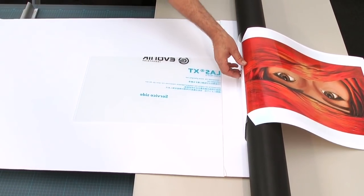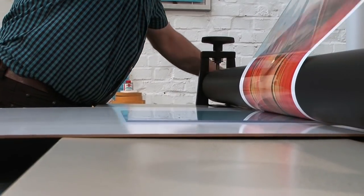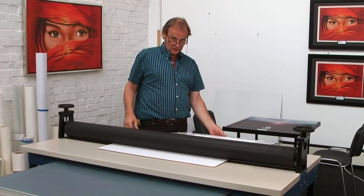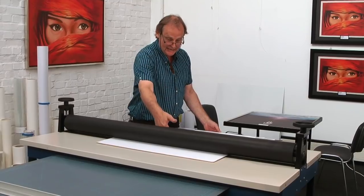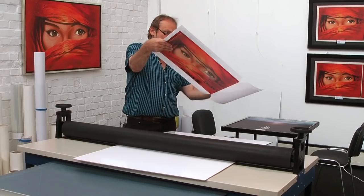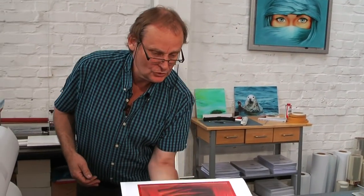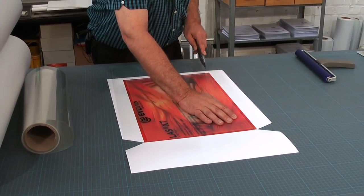Now comes the part of rolling it on. Watch out here too: when you remove the sandwich from the board, grab the acrylic underneath and pull it up — don't push on the paper, because you may remove the glue right away, since it takes a little bit of time for the glue to harden. Now we cut it around.